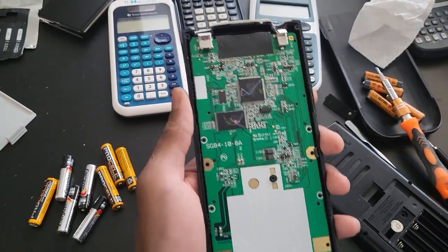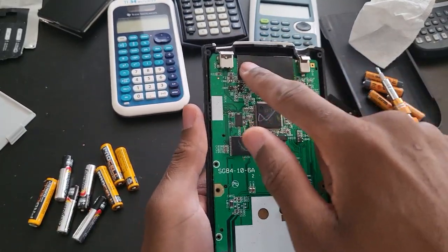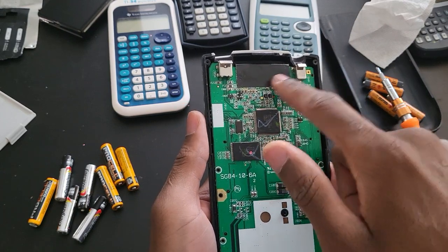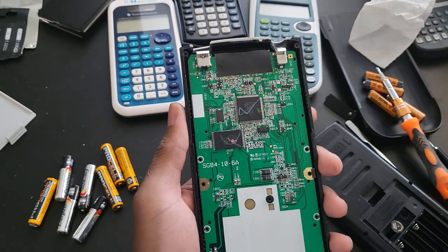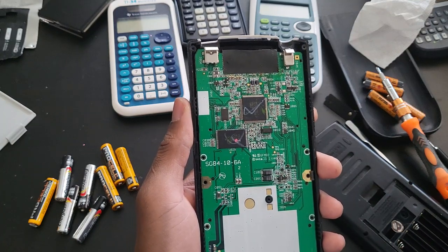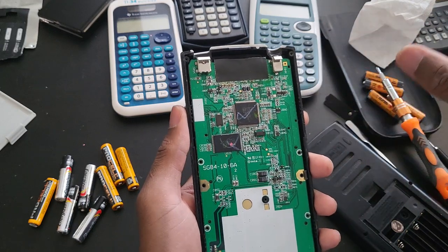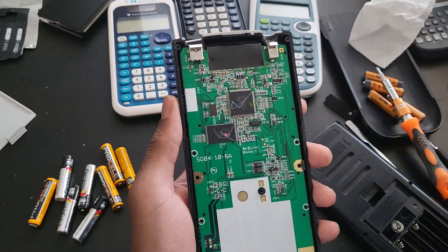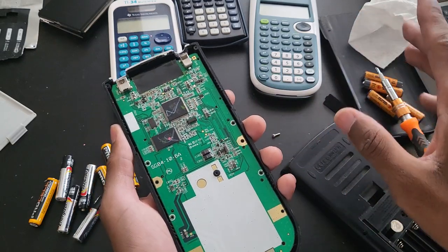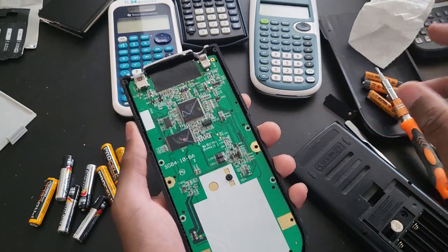Something I wanted to point out is this plastic right here — it is covering the display cables. That is something the first one didn't have, which I don't understand. These companies have so many ways of cutting corners, even though they came out around the same time. The silver edition and even the TI-89 Titanium all came out in 2004 — June 1st. So that is interesting.